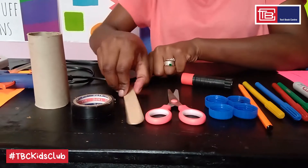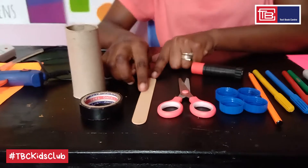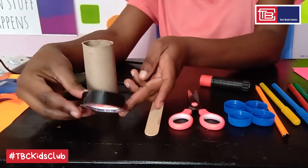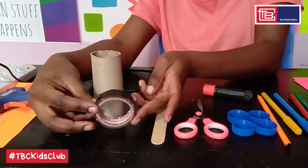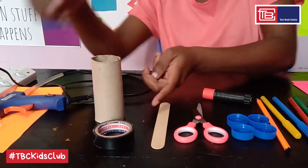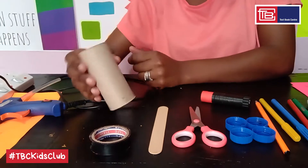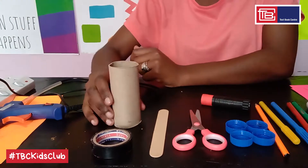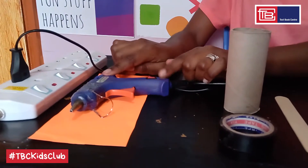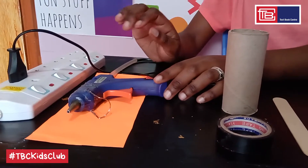This here is a popsicle stick which you can get from ice cream lollies, or you can also use drinking straws. This is insulating tape, black in color, but in case you don't have access to it you can always use clear tape or masking tape. This is a tissue roll which I got from my used up tissue rolls, so don't throw this away as well. Finally we have a glue gun which uses electricity, so remember to ask for help from an adult when using it. You can also use any all-purpose adhesive.